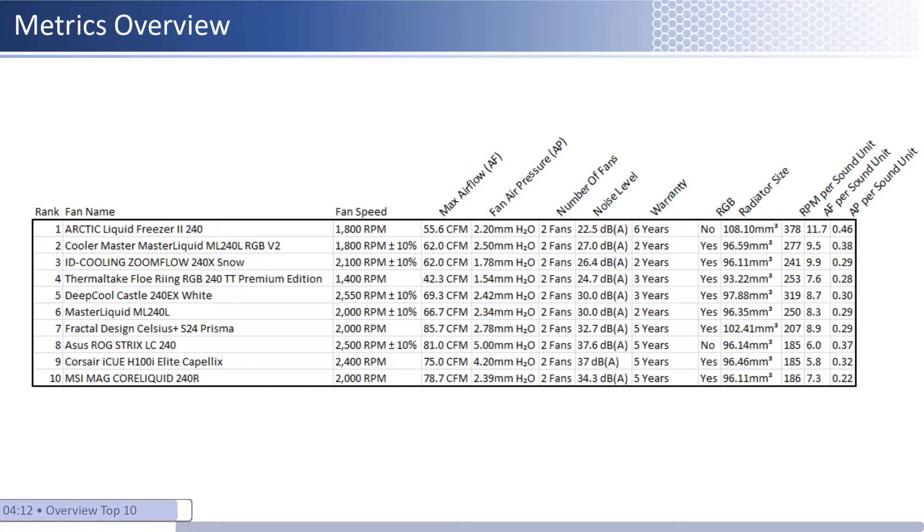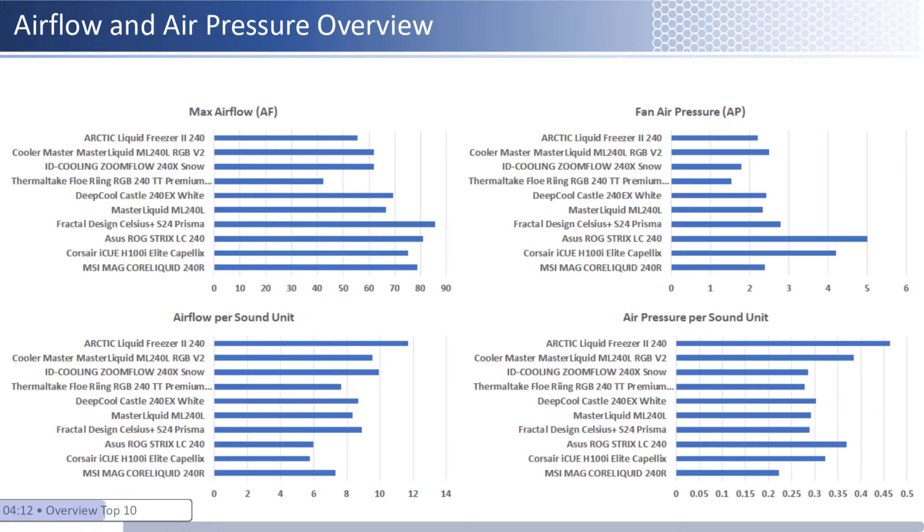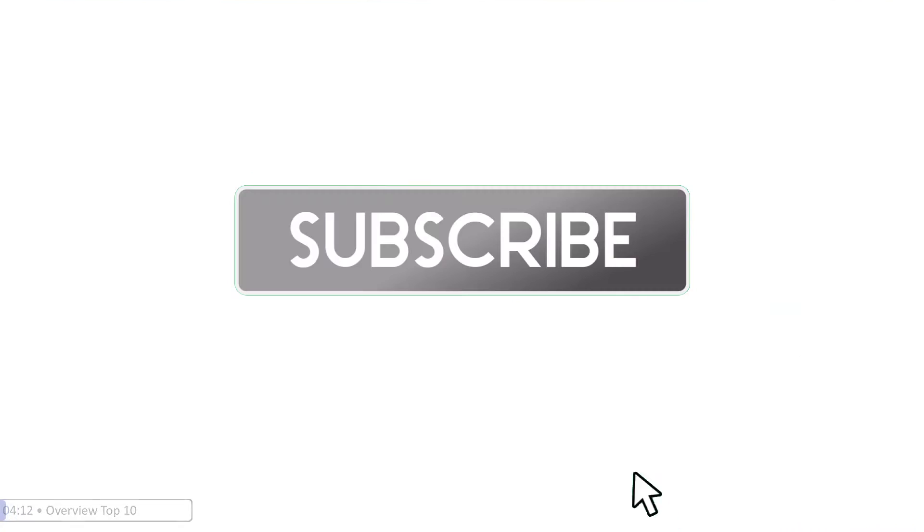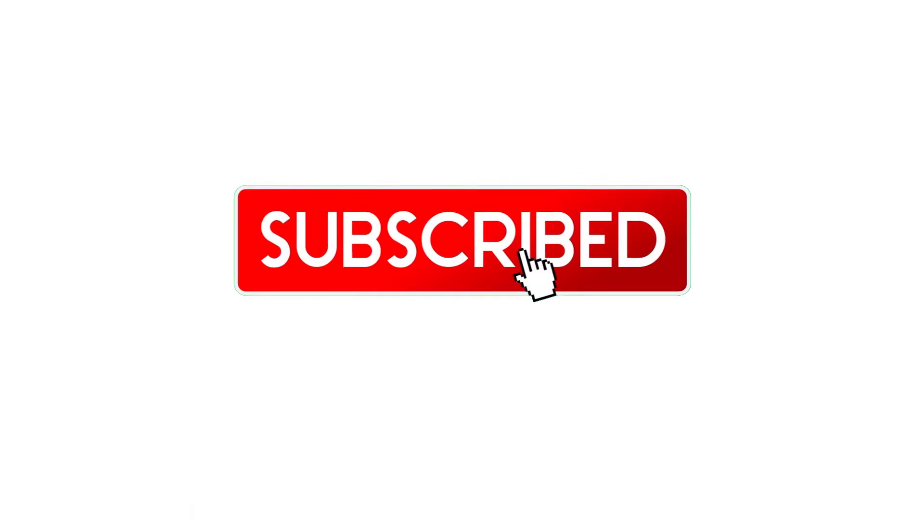Now that we have covered all the top 10 fans in detail, we will cover the summary of the fans reviewed. As we look at the table, it can be difficult to see how each of them ranks among their peers. With that in mind, I have shown a bar chart with a handful of the key metrics including airflow and air pressure, with bottom charts comparing these metrics relative to sound. Additionally, we have provided a noise level and radiator size graph to make it easier to compare. Thank you for watching — if you enjoyed the video please remember to subscribe, like, and comment. Any feedback in the comment section is appreciated.